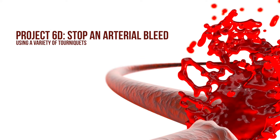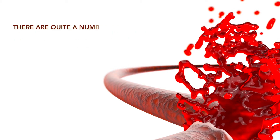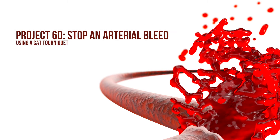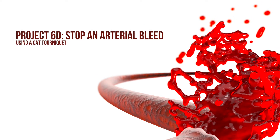Project 60: stop an arterial bleed using a variety of tourniquets. There are quite a number of tourniquets available on the market, and if required, one can create an improvised tourniquet. Project 61: stop an arterial bleed using a CAT tourniquet.